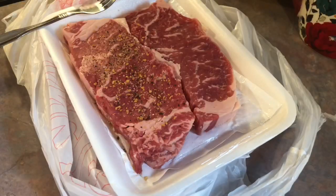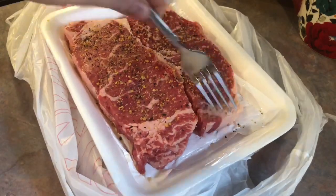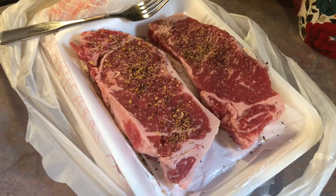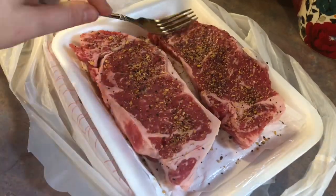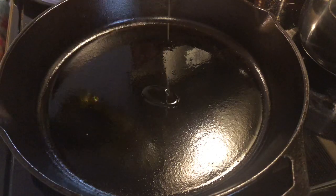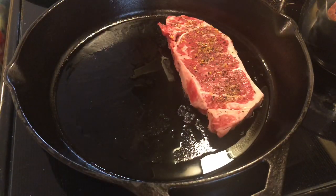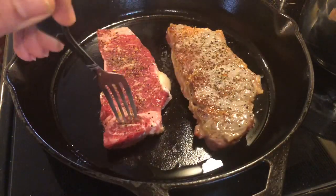Anytime I go to make steak, I always let it sit out for one hour before cooking so it can come up to room temperature. That whole hour my potatoes were in the oven, my steaks were sitting out on the counter. As soon as I pulled those potatoes out is when I started cooking the steaks. I love to use my cast iron skillet for this — I start by adding a couple tablespoons of olive oil, let it heat up on medium-high heat, then add in my steaks and let them sear for two minutes, then flip and sear the other side for two minutes.